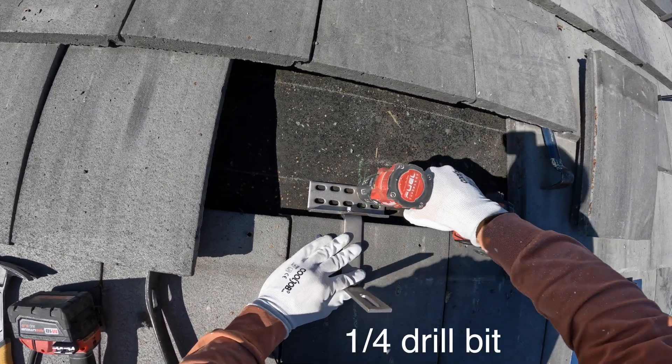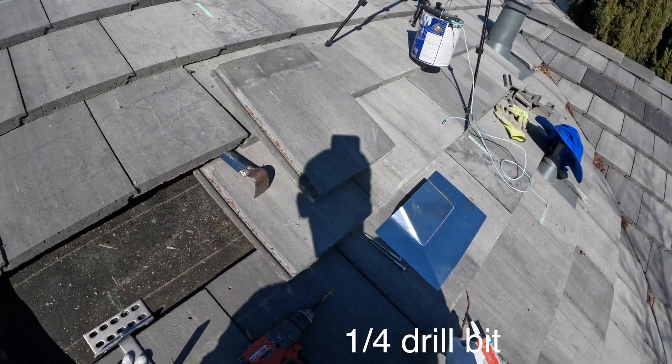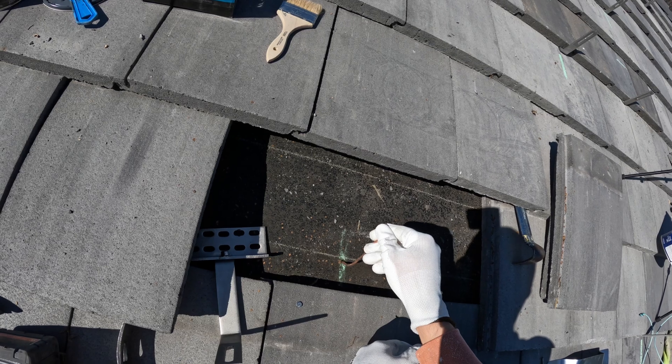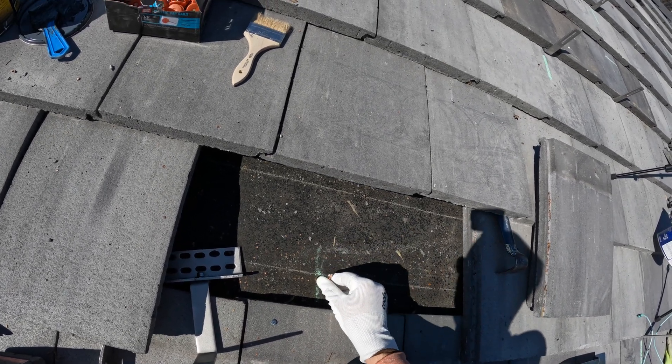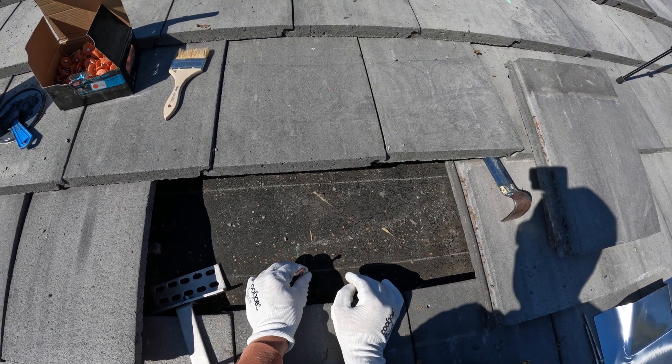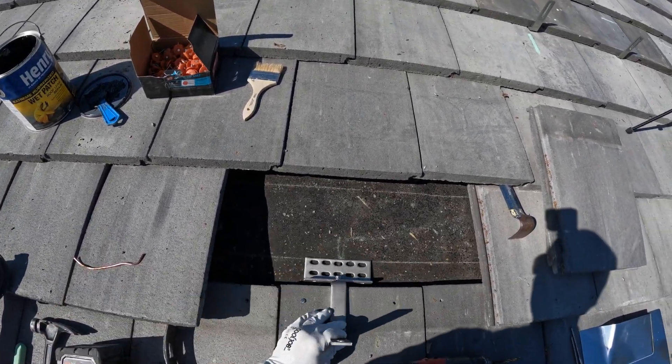Now I'm drilling holes for the lock bolts and I'm missing the rafter. So to locate it I'm going to insert this slightly bent solid copper wire. And I can see that the rafter is about 1 inch to the right of the hole.